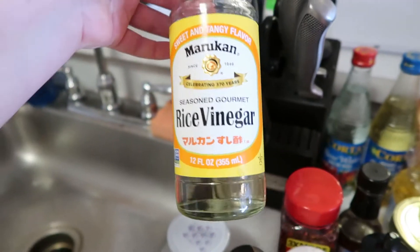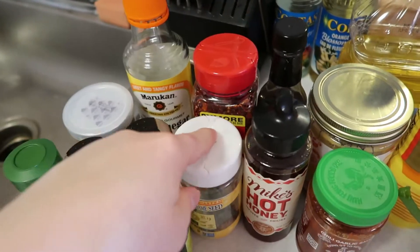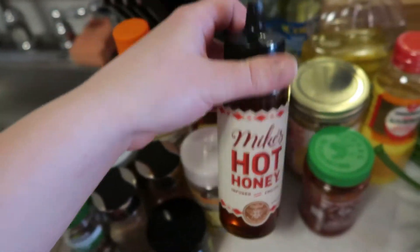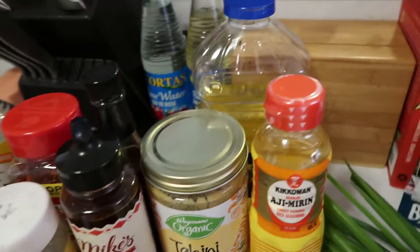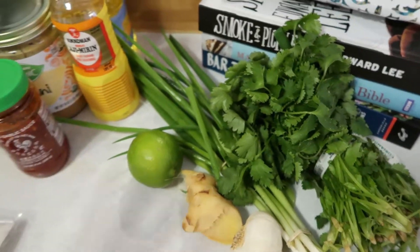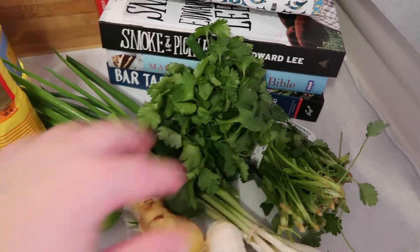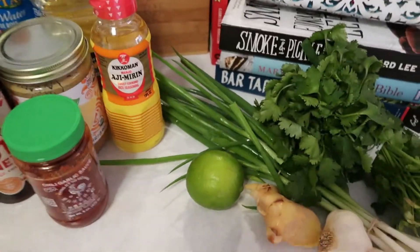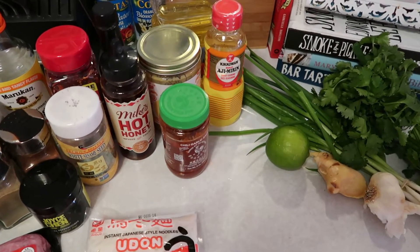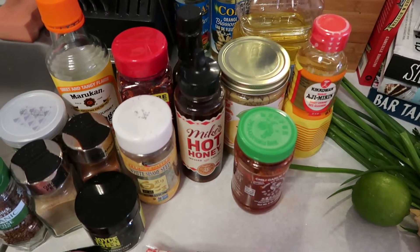I don't have Chinese black vinegar so we're going to use rice vinegar — it won't be as funky but that's okay. We have crushed red pepper flake, sesame seeds. Normally it calls for regular honey but since we're making a chili oil, I'll use hot honey. We also have garlic sauce, tahini, maybe mirin, sesame oil, and for produce: garlic, ginger, scallions, lime, and cilantro. We won't do the pickle that normally goes on this, but that's okay. Let's start by putting on water to boil and making the chili oil.